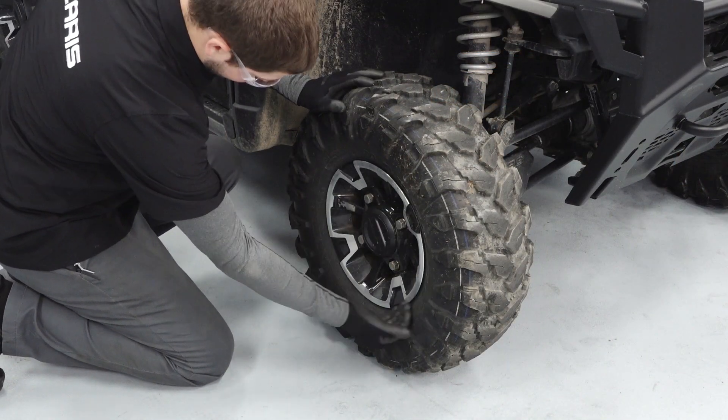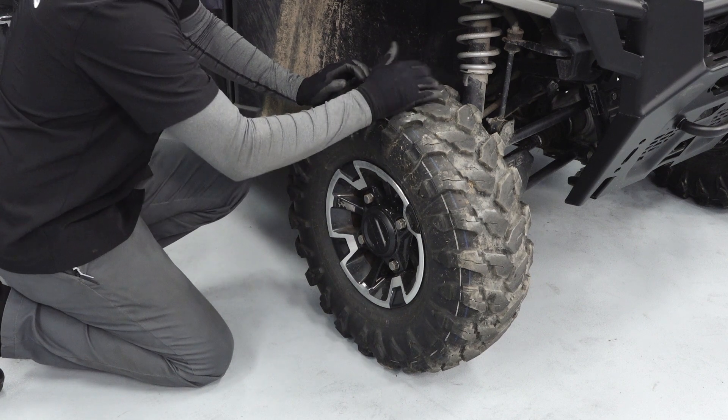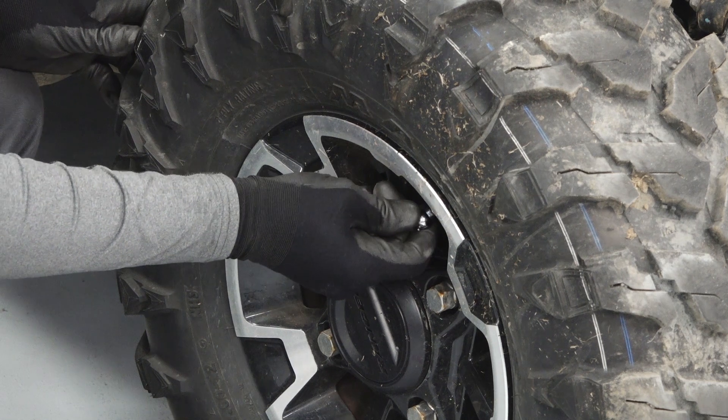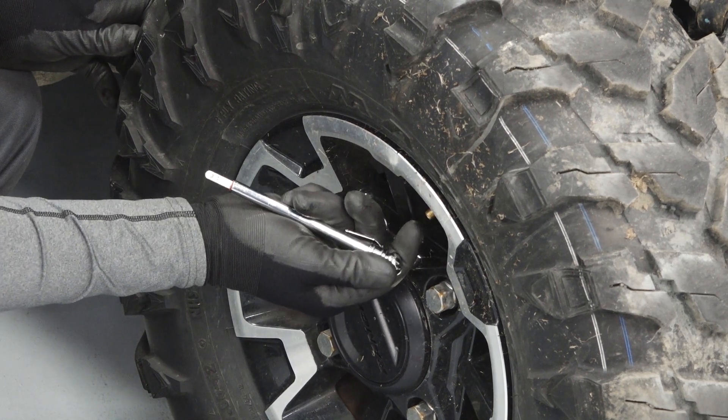Check the condition of the tires, looking for any sign of punctures or damage, and verify proper tread depth. Check the tire pressures and verify that they are within specification.